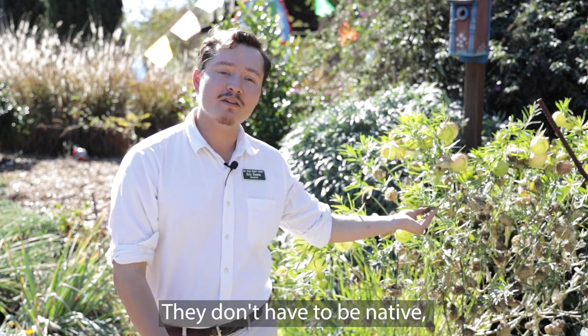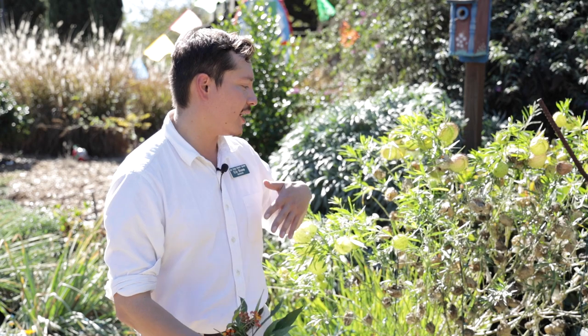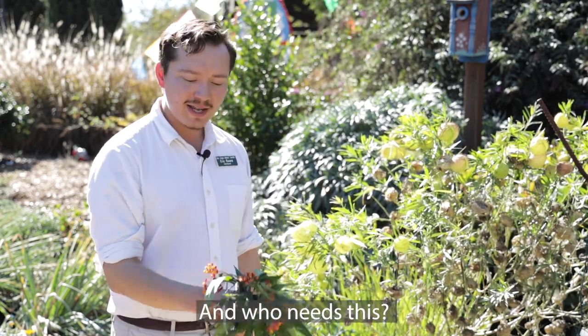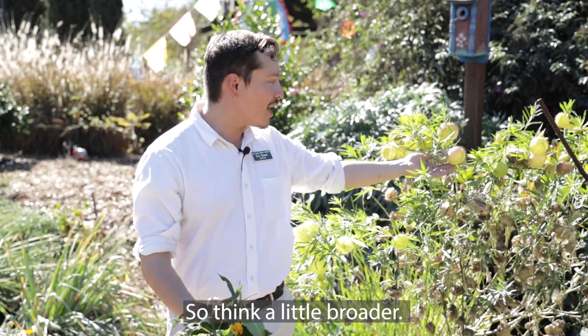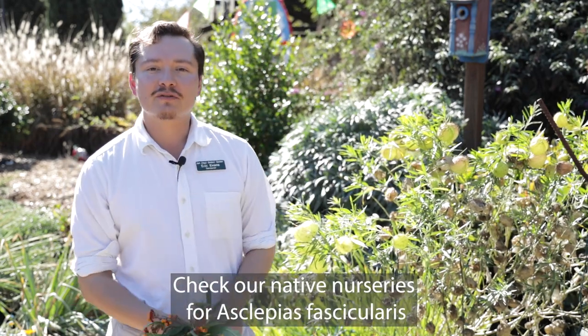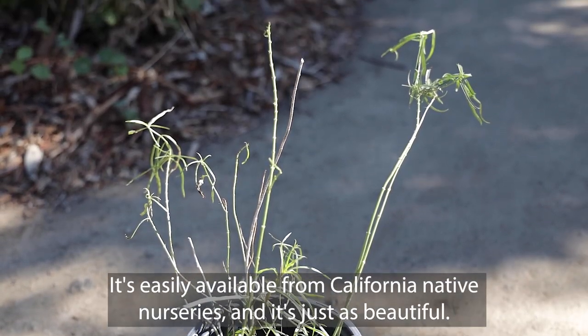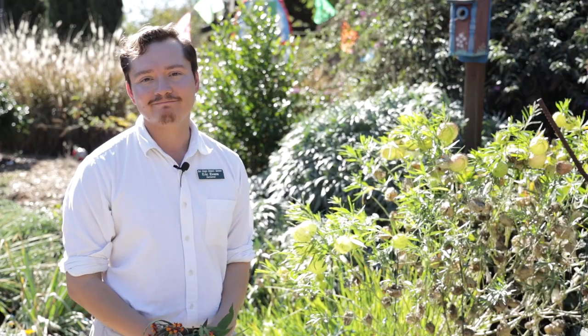So do go with alternative options. They don't have to be native, but I like to use my native milkweeds as a clock by which I form my cutback patterns of my exotic milkweeds. Think a little broader — check native nurseries for Asclepias fascicularis, the narrow-leaf milkweed. It's easily available from California native nurseries and it's just as beautiful.